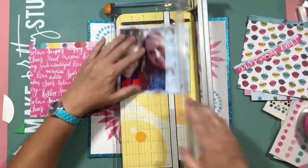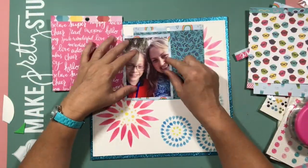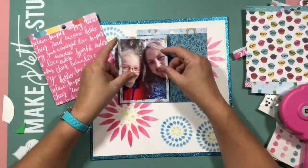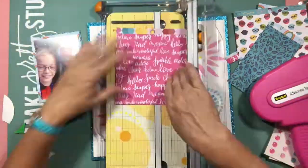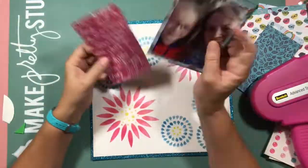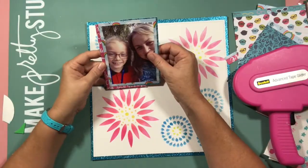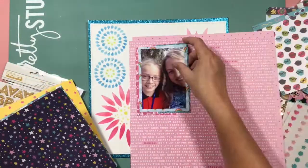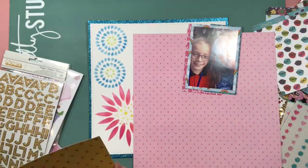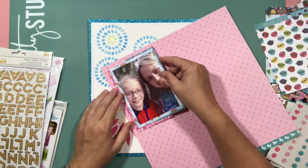I pulled out some of the glitter girl collection because I thought the colours would work perfectly — it's that fun girly range and I'm actually scrapping a girly page, so it would work. I didn't really stick the patterned paper on square and that was bothering me, but the papers are lovely, don't get me wrong — it was just too much on this page.